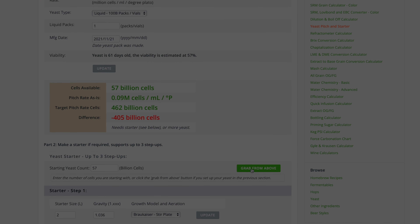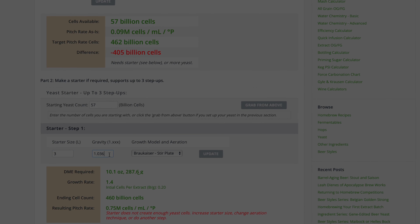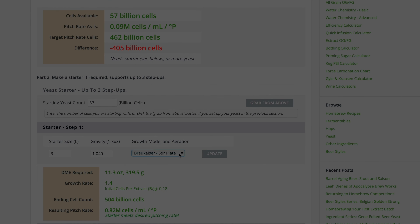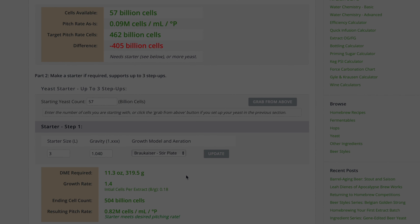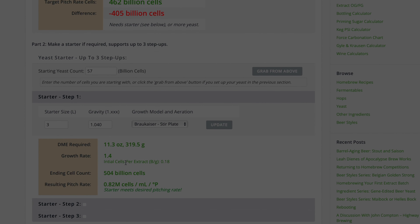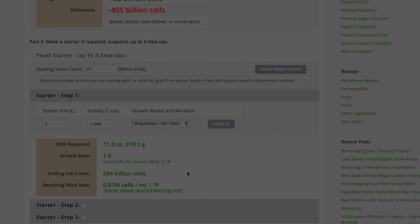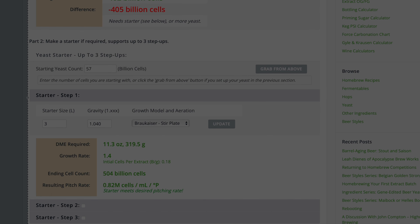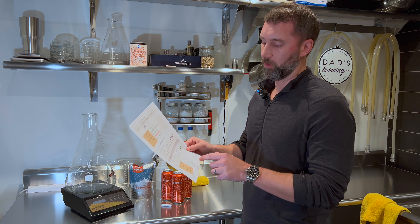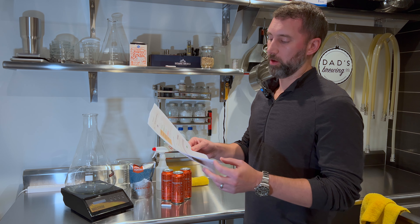Then you head to the next step — Part 2 — hit the 'grab from above' button and it'll tell you your starting yeast count: 57 billion cells. Then on the starter step, you just play around with it. I put in three liters with a gravity of 1.040, which is what the proper starter wort gets you if you follow the instructions. Then you add your stir plate and update, and that gets us to 504 billion cells. You can play around with the starter size to make sure you have at least the target pitch rate. So we'll do a three liter starter here.